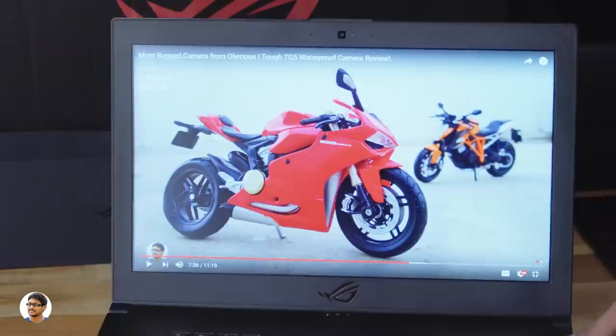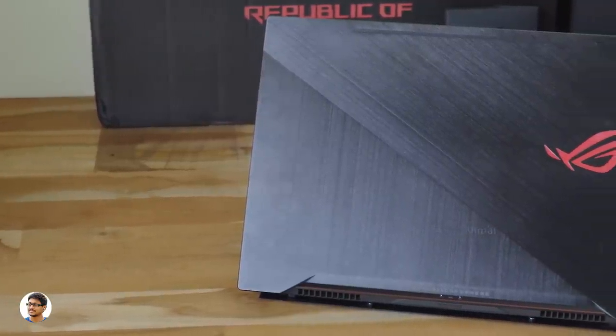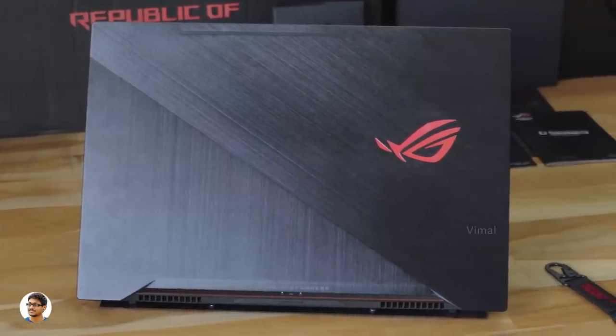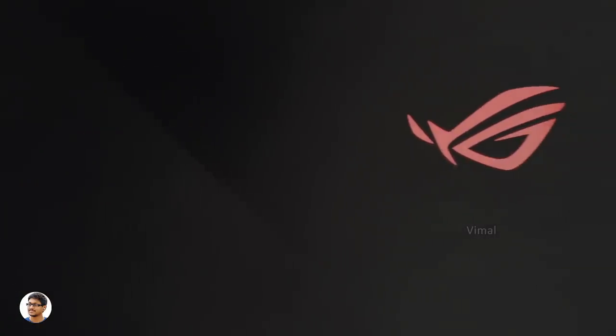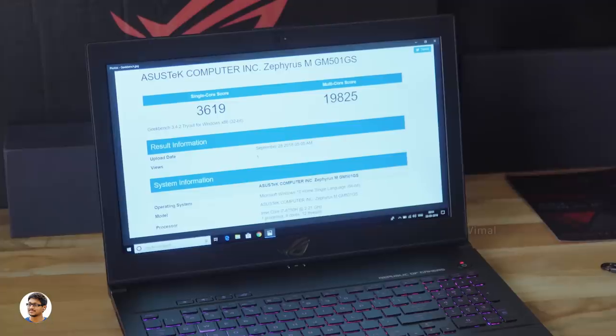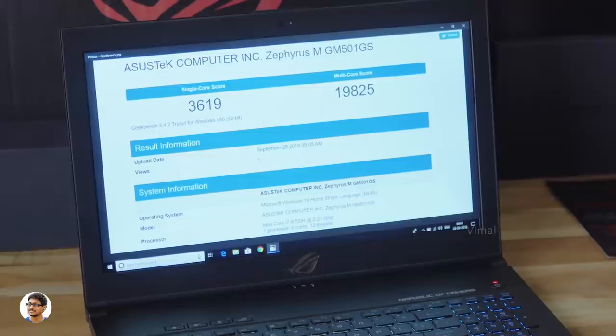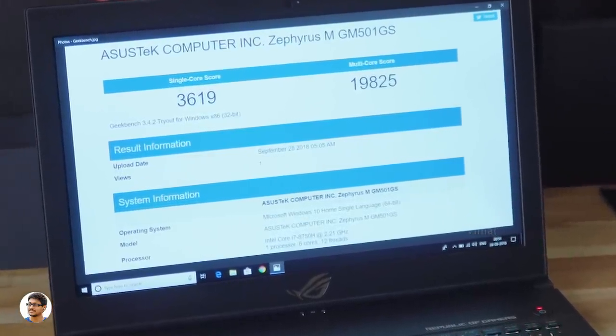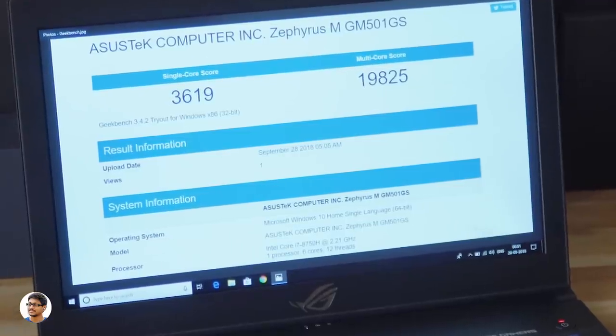The Zephyrus M is powered by an 8th Gen Intel i7-8750H 6-core 12-thread CPU clocked at 4.1GHz, a GTX 1070 8GB graphics card, 16GB DDR4 dual-channel RAM, an NVMe M.2 512GB SSD, and a 1TB Firecuda SSHD. On Geekbench 3, it scored 3619 single-core and 19,082 multi-core, as expected from that high-end i7 processor.